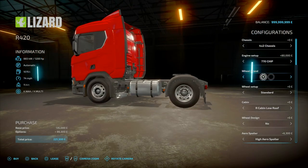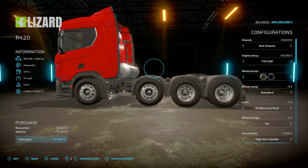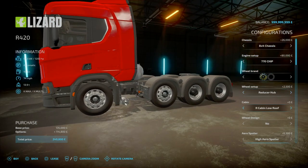Wheel brands affect the tires and rims. You've got white walls, Michelins, and so on. Going with an 8x4, you've got Michelin white walls or none. Wheel setup: you've got normal, reduced hub, or back to standard — it's basically a hub cover.